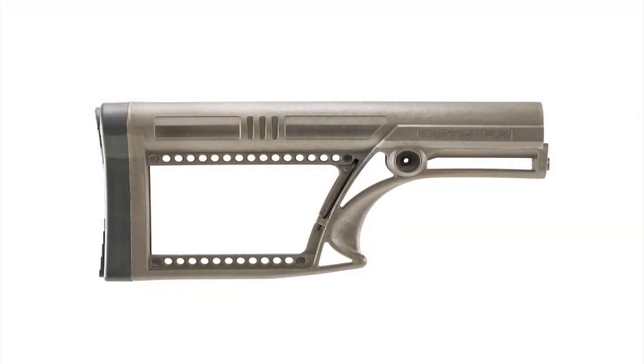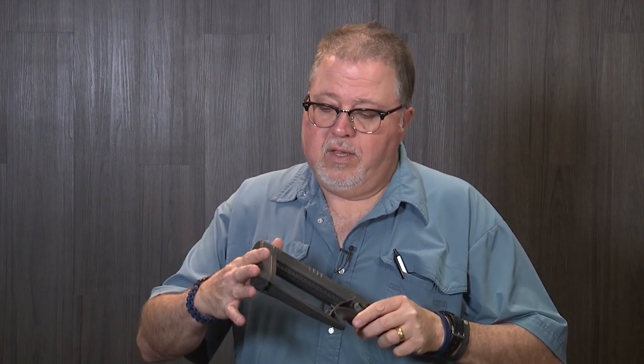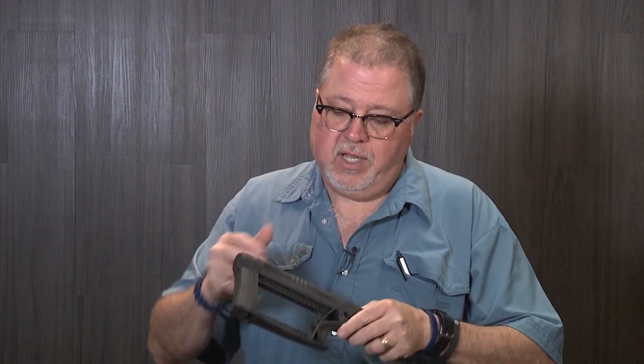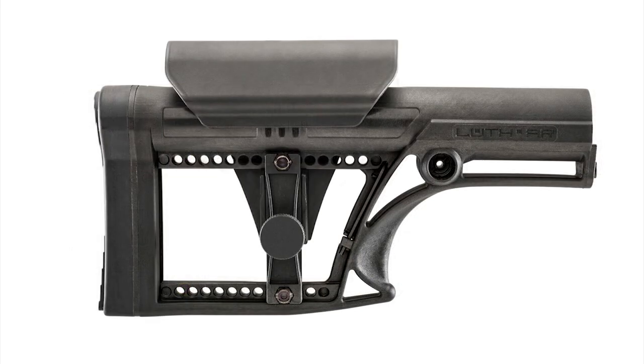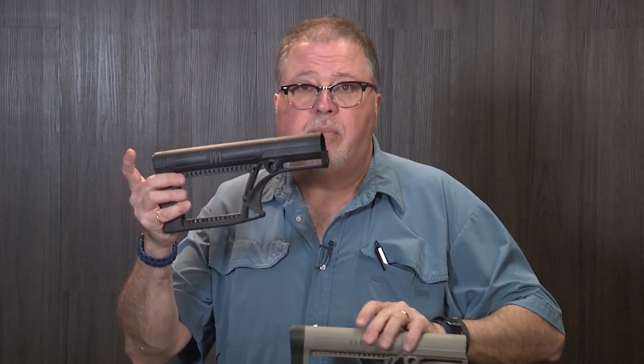They also have a more simplified version of the MBA-1, which is called the MBA-2, that does not come with the extendable features like length of pull or the cheek attachments. But it's so modular that you could add both parts or just one — you can have the adjustable extension for length of pull, or the cheek rise attachment only. So it gives you several variations of the stock. This stock also comes in black or FDE.